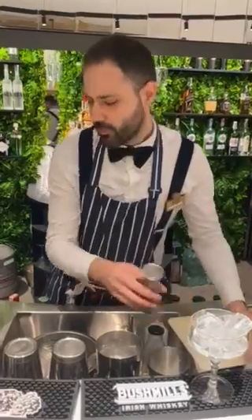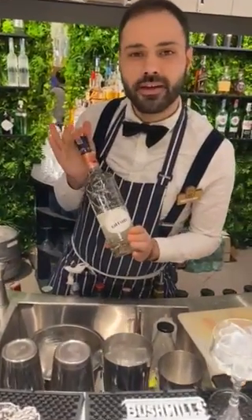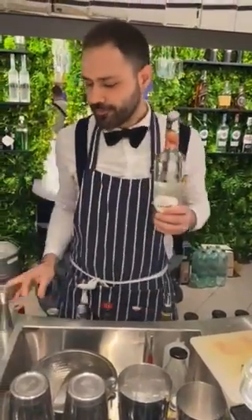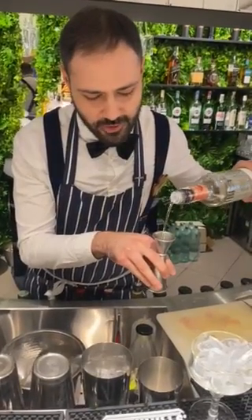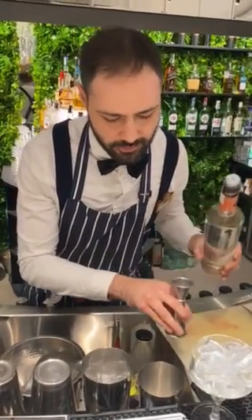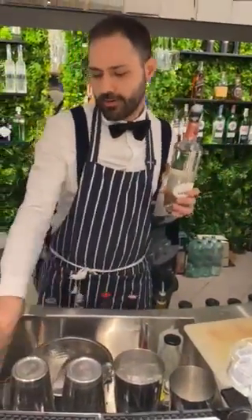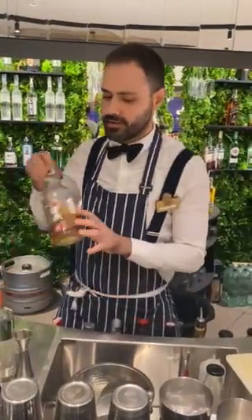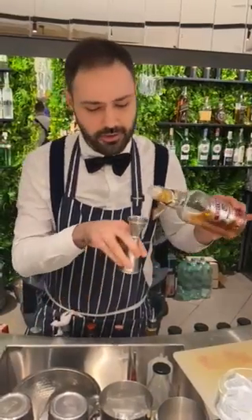Then I will continue with my new Creme de Cacao by Giffard liqueur. It's really intensive and good if you like it — 22 milliliters of it. And then a little bit of Scotch Chivas Regal, 30 milliliters.